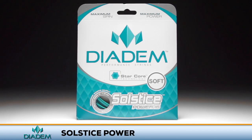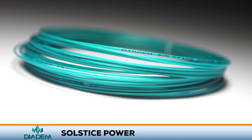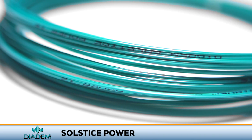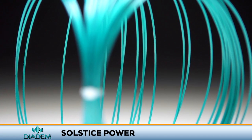Add some massive spin to your game with Didem's Solstice Power. Didem's Solstice Power is a co-poly monofilament with a six-pointed star shape. On court, this string offers massive spin potential and a response that softens up with continued use. Power players looking to hit a heavy ball will love what this string has to offer.